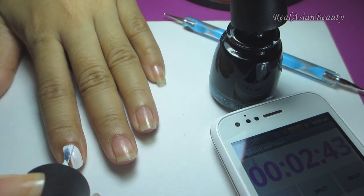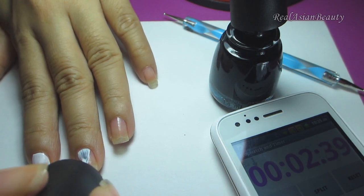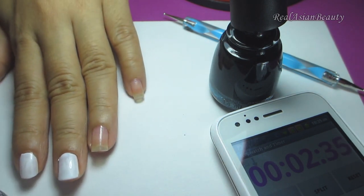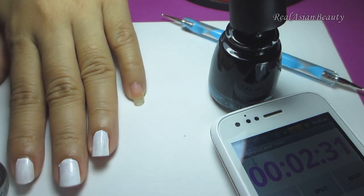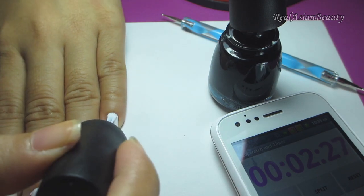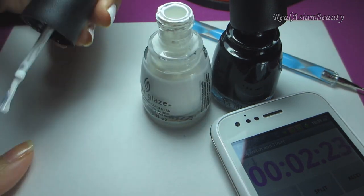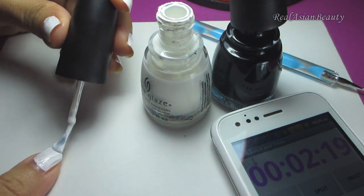So I can use the other time to create the design. I know this is going to be really messy and really sloppy because of the time pressure, but I will try my best to create a presentable and decent nail art. Done with the left hand — now I'm going to do the right hand and paint my nails in white.